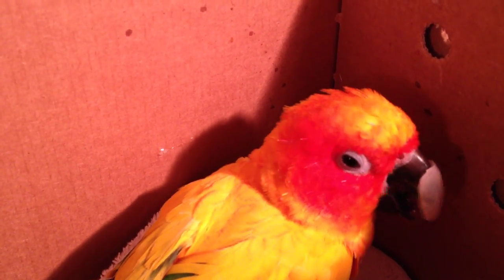This guy actually had his lower beak deviate to the left. We ended up having to trim this guy several times over the last several years. So Mom had seen the video of the other bird where we fixed the prognathism and decided that this was going to fix her bird.